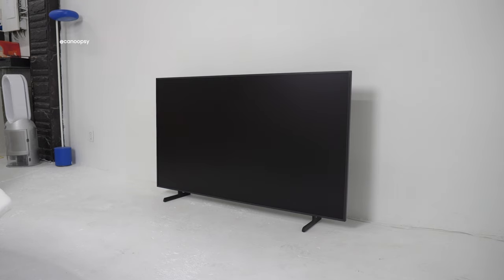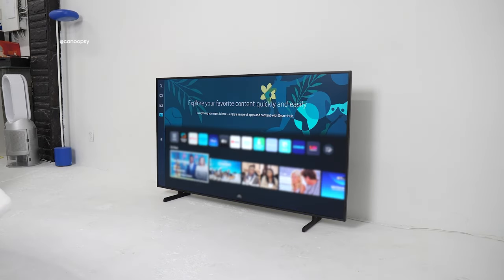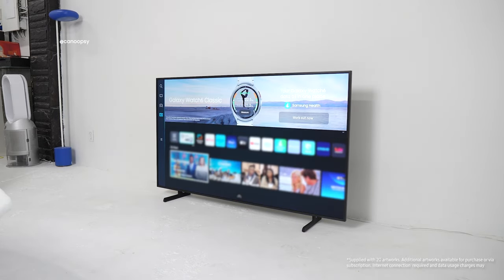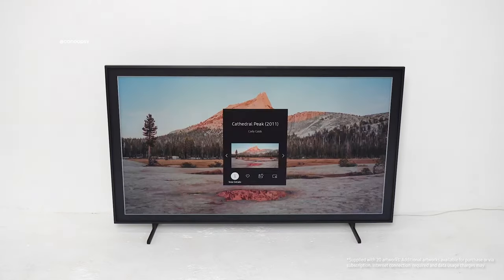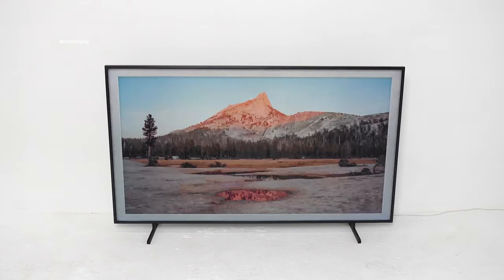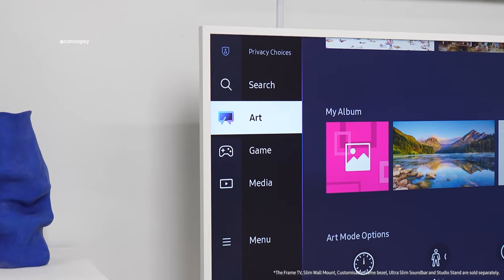After powering on the TV for the first time, I went through the very easy and straightforward setup process, which leads to the main home screen. I also had a chance to start playing around with the art mode. I'm starting out with this default image, and I added a white frame around it for an added design touch. It looks great, but we'll talk more about art mode later and detail all the features and the different types of art you can have on your TV.